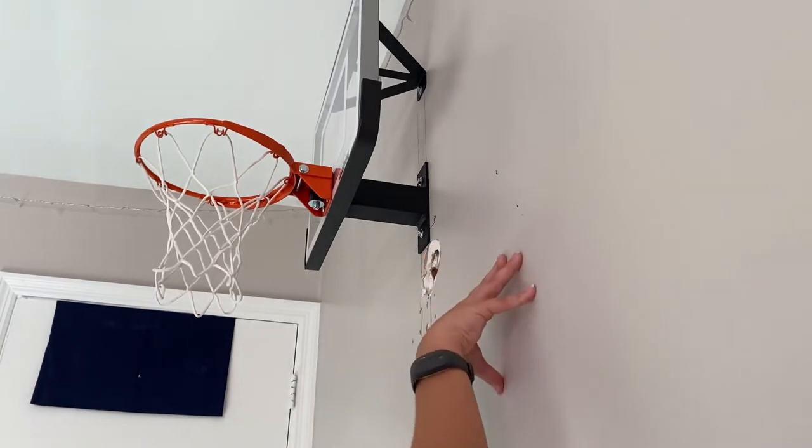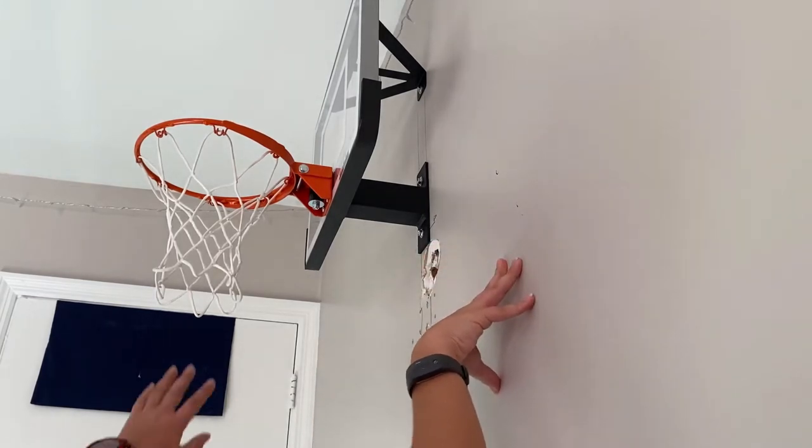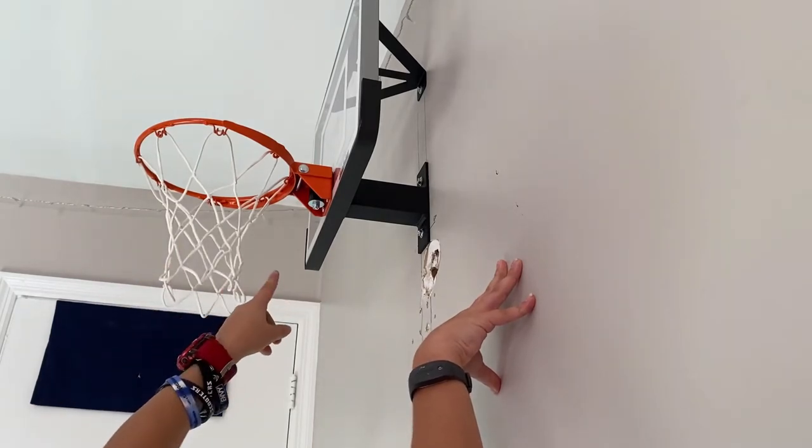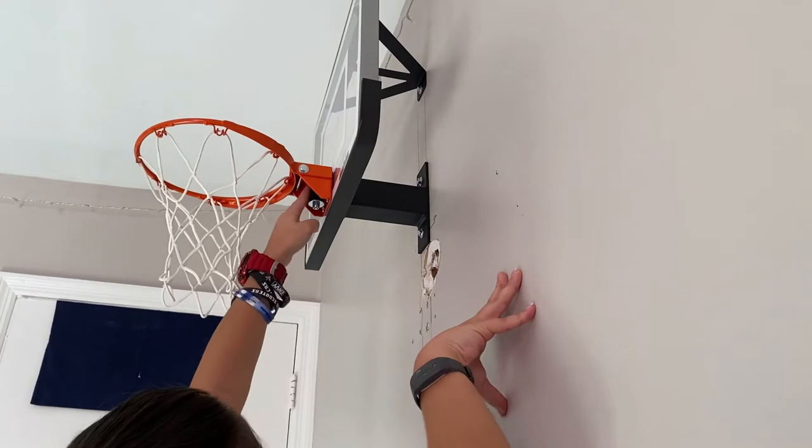The backboard is quarter-inch thick too. If you somehow do break it, you can buy a replacement one at their website. The rim is, I believe, 516 steel with the silicone spring dampener.